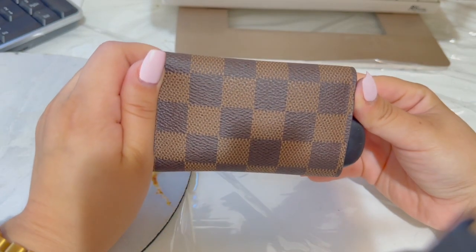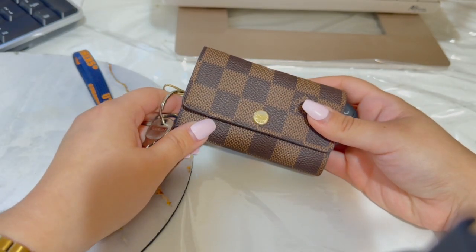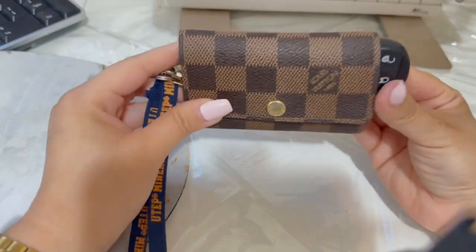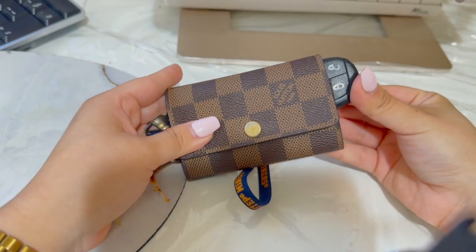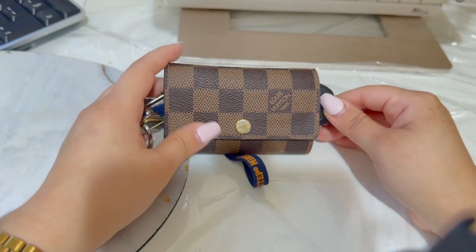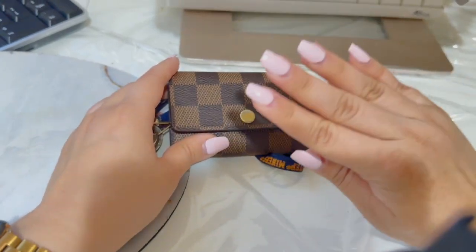I want to hear your thoughts — do you guys own the six ring key holder? Do you use it? Did you stop using it? Anyway, I think this is it for this video. I just wanted to do a quick video on what I thought and the wear and tear. Don't forget to like and subscribe. Thank you so much for watching and I'll see you guys in my next video. Bye.